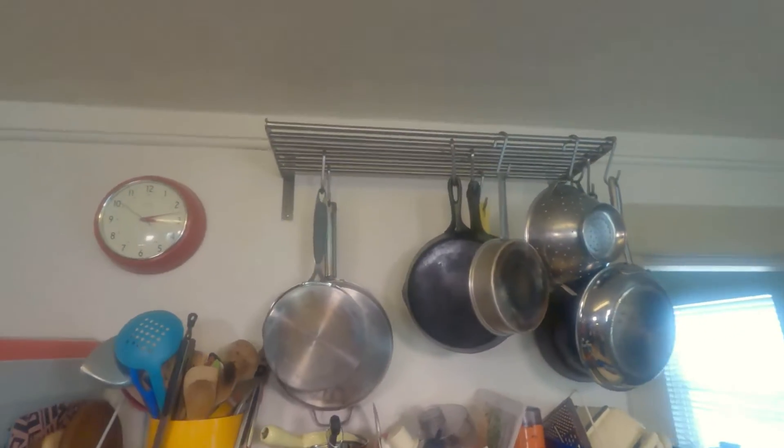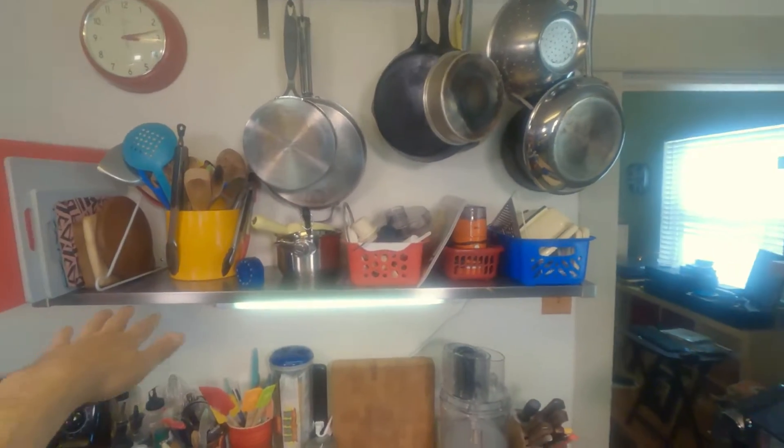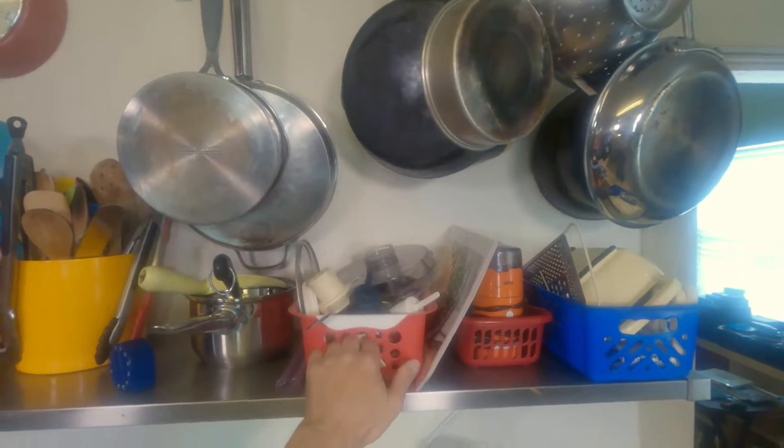That's the rest of the stuff in my pot rack. What you see here on this shelf are all the accessories — things like blades and attachments for food processors and things of that nature.